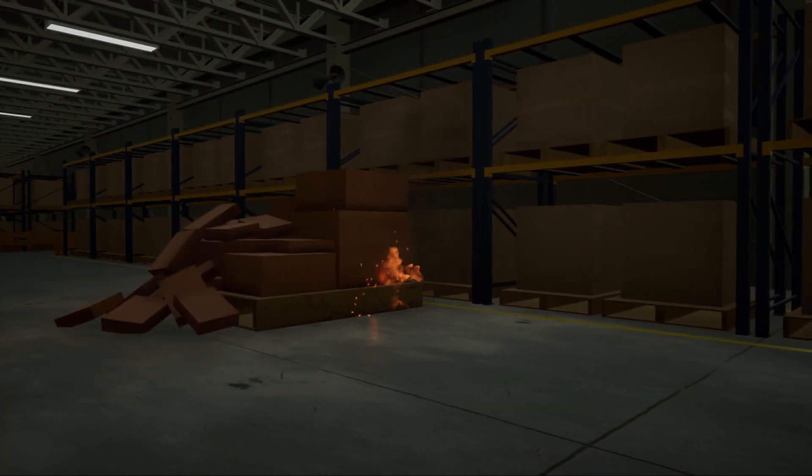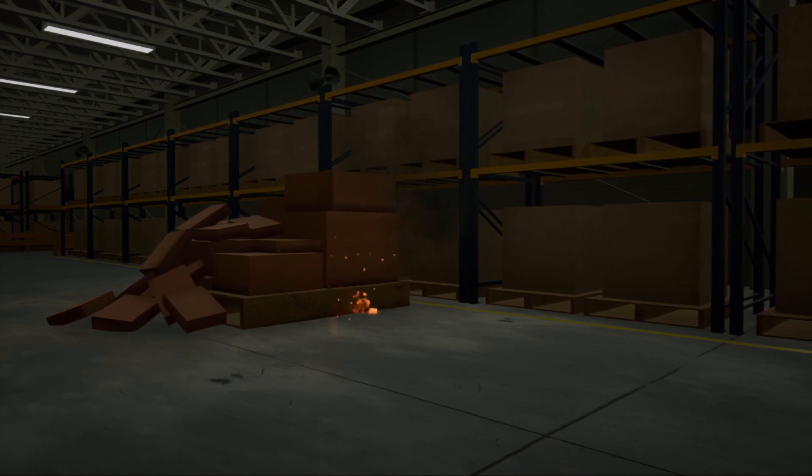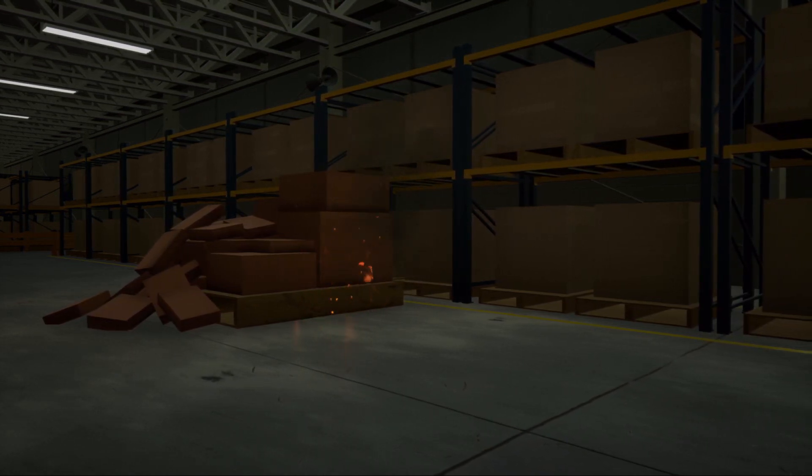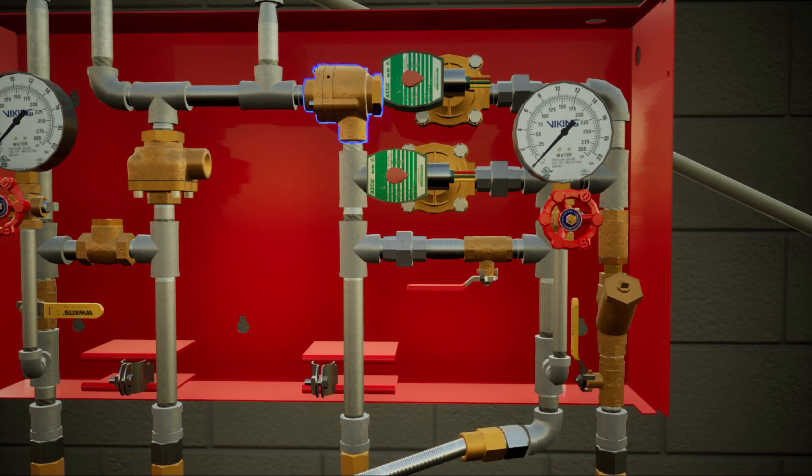A fire has started in the building. As the temperature continues to increase, the sprinkler will activate. Air will continue to discharge, lowering the pressure in the piping network. With diminishing air pressure in the piping network, the prime water pressure will overcome the differential in the pneumatic actuator. The prime water pressure will be released from the prime chamber, exiting through the trim pack drain.